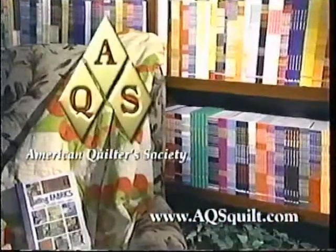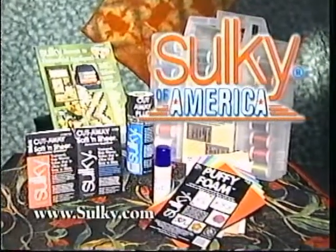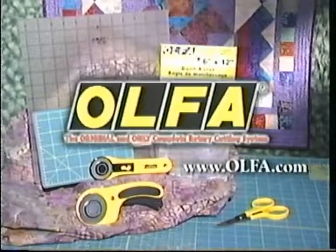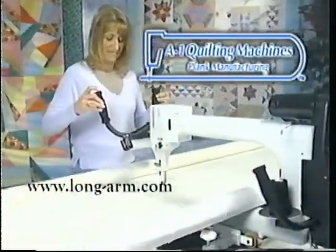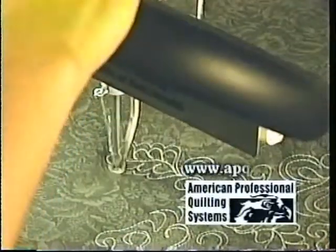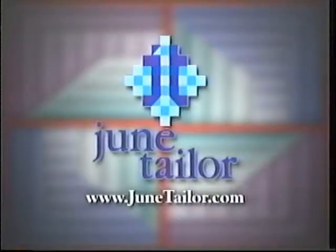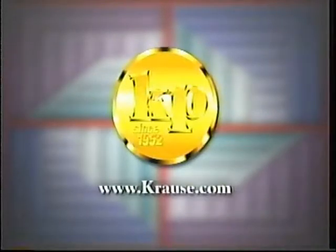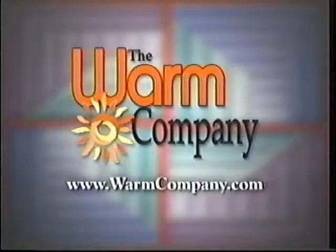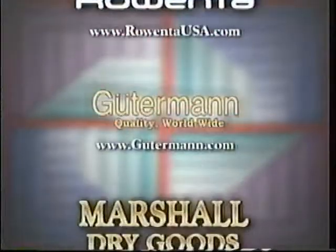American Quilter Society, dedicated to promoting today's quilter. Sulky of America, makers of decorative threads, stabilizers, and books. Olfa, the original rotary cutting system. A1 Quilting Machines, Precision Quilting Machines. American Professional Quilting Systems, APQS, offers a full line of hand-guided quilting machines. June Taylor Company, Krause Publications, Milliken & Company, The Warm Company. Additional funding was provided by these companies that care about quilting.